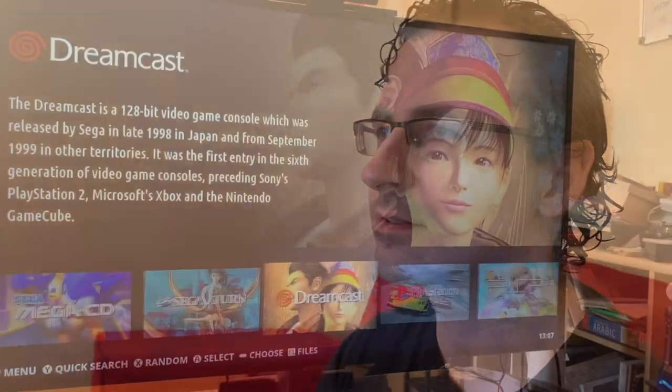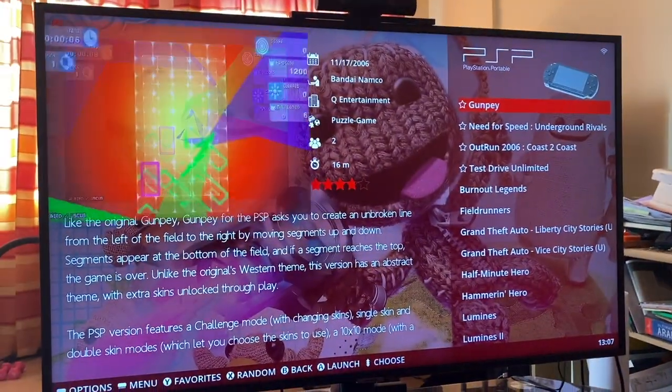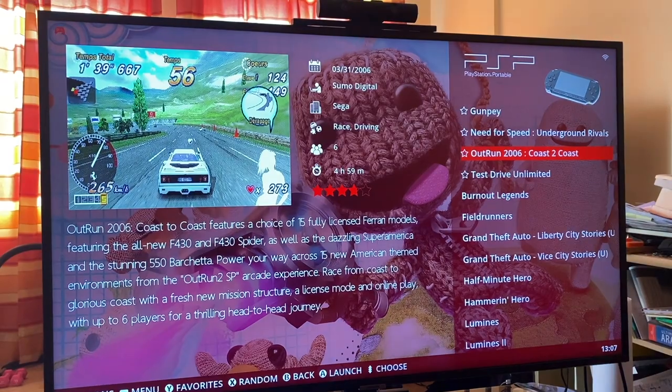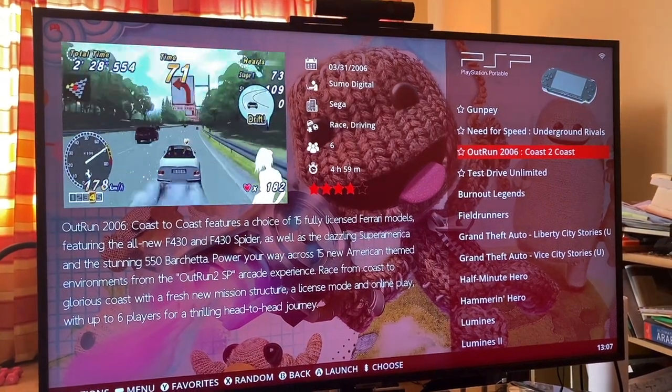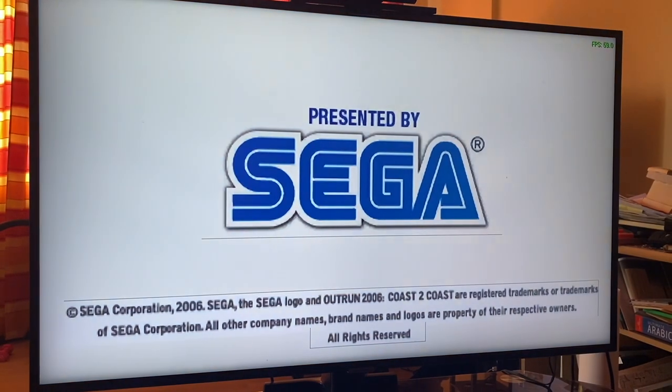The only widescreen games would be like some of the portables, like the Game Boy Advance, PSP — there we go. And you can see how this evolves — it's OutRun 2006 Coast to Coast. That even looks really good just on the preview. Right, so that's full screen.